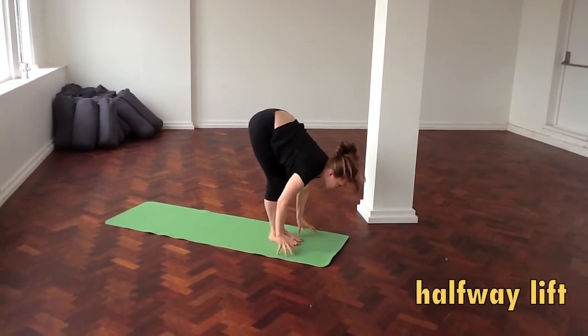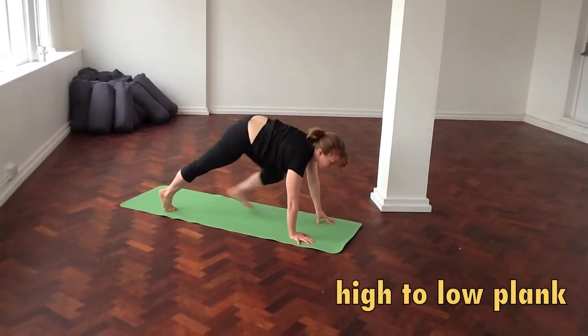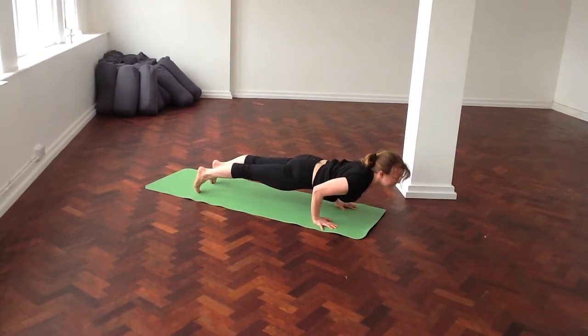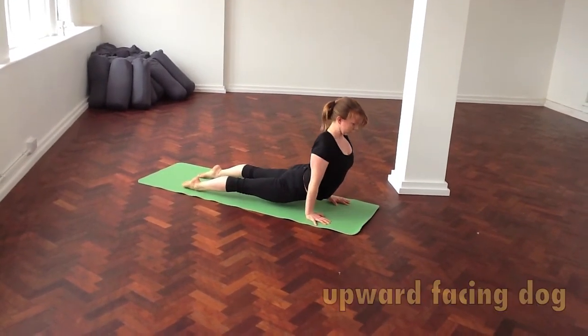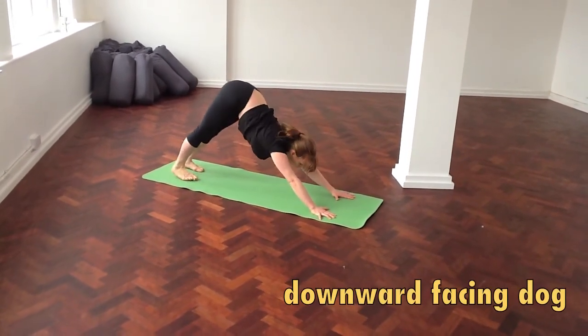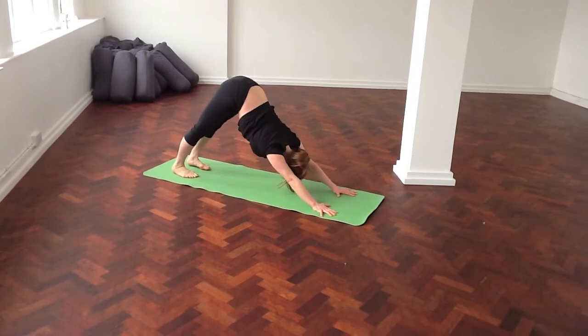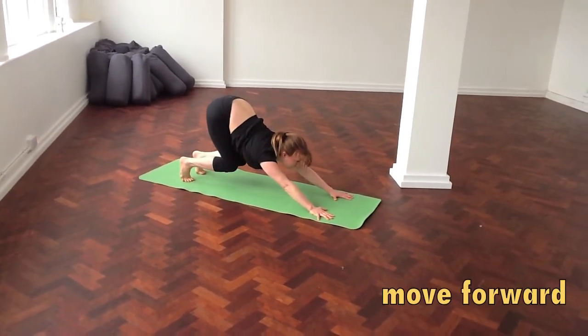Inhale, halfway lift, lifting your chest forward. Step back into high and low plank as you breathe out. Upward facing dog, strong legs, shoulders back. Downward facing dog, exhale. Take one more breath out. As you breathe out, move forward and walk to the front of your mat.